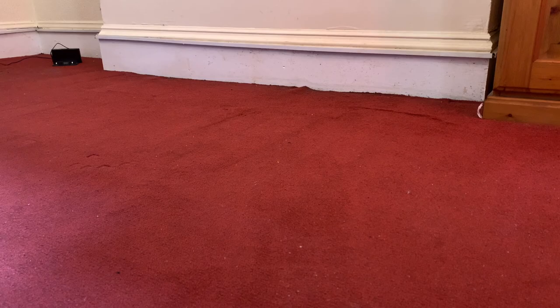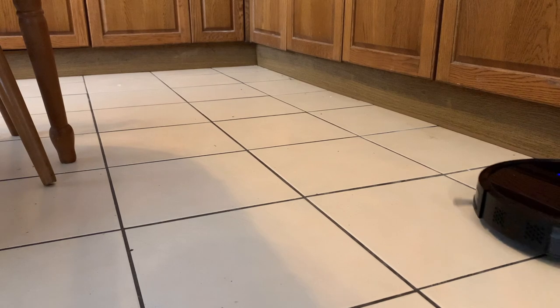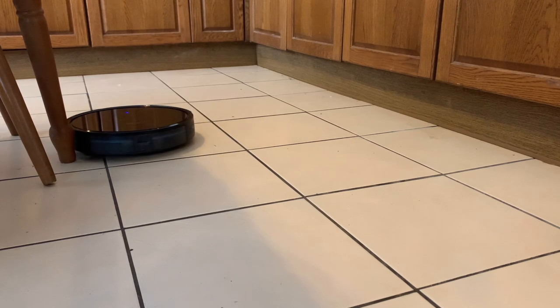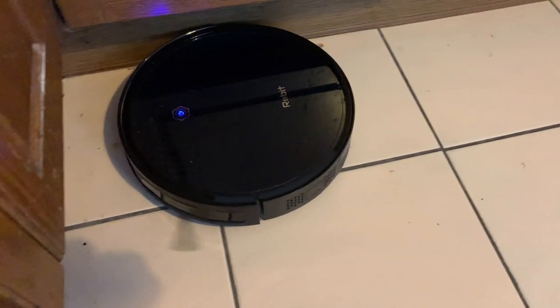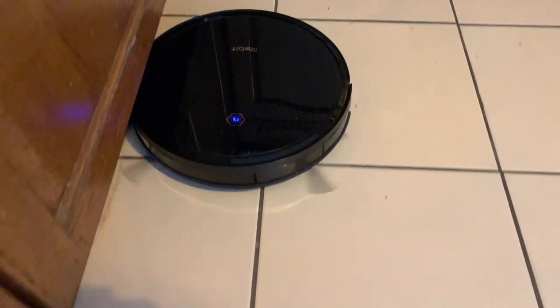Although a lot of small debris remained, I was quite impressed. Where the Robert really excelled was on the hard tiled floors, which is perhaps expected given robot vacuums' excellent reputation on these surfaces. Even as a budget option, the Robert was able to pick up all the large and small debris and I was very pleased with its performance in the kitchen.